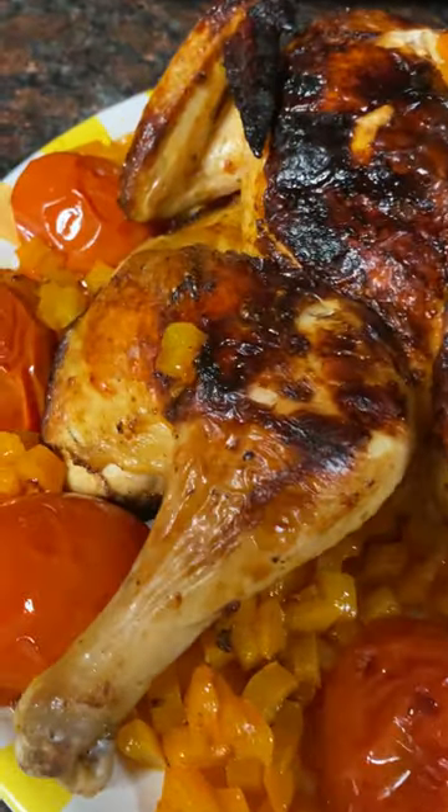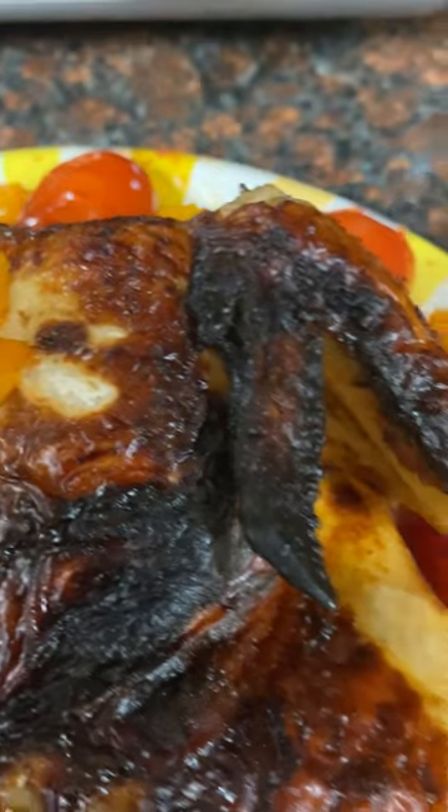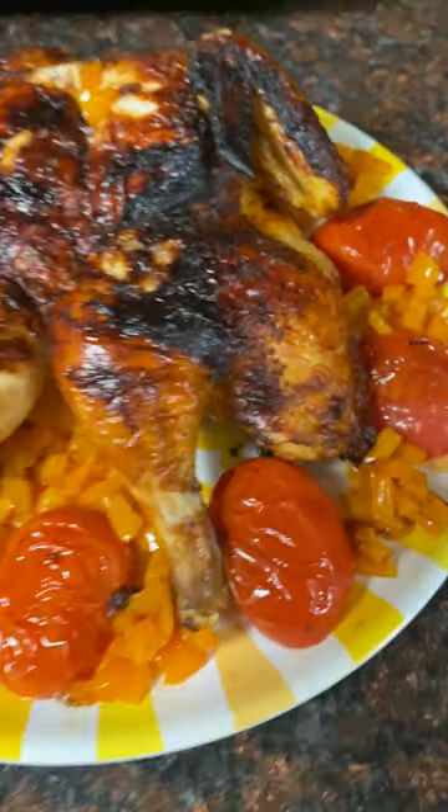I marinated the chicken and put it in the fridge for two hours. I cooked it in the Drio chef maker using the probe mode.